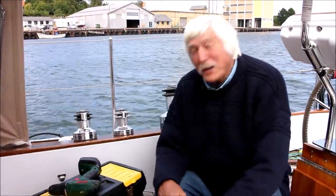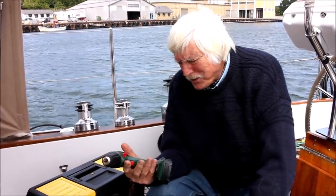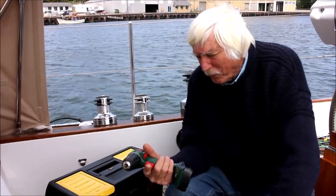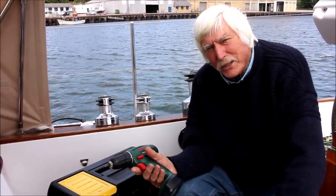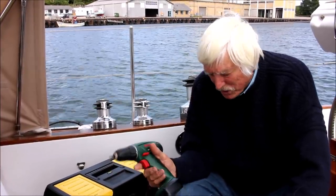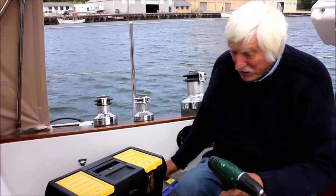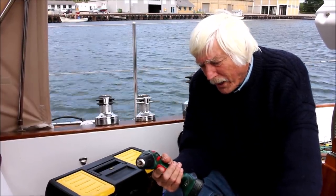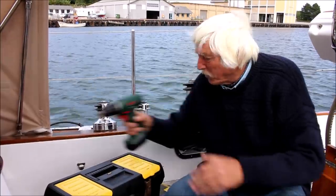After the ready-use tools, the next lot we're going to look at is the good old drill. Hasn't this changed our lives? Those of us old enough to remember hand drills will remember what a complete pain they were. The modern, simple, small electric drill is an absolute masterpiece, and everybody should have one. You can use it as a screwdriver, I've got all the drills I want, and I can charge it readily on board with no problem. The battery seems to last forever. I wouldn't want to be without that.